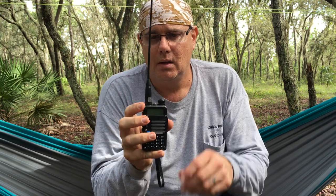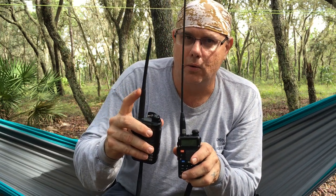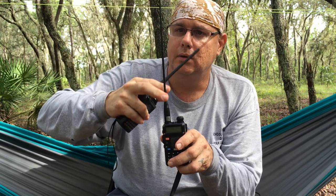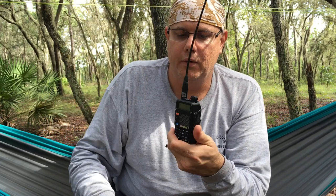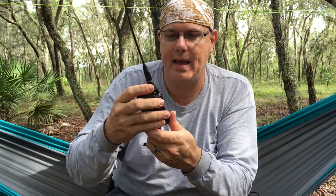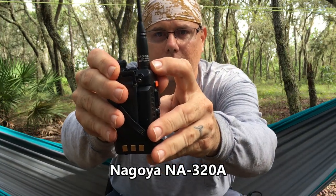The Baofeng is a bit noisier, but for most people getting started in this hobby it's a good way to go. I've upgraded it with a larger antenna that gives me better connection - the rubber duck antenna that came on it didn't have as good range. I was able to buy this antenna inexpensively - about 13 or 14 bucks on Amazon. It's a Nagoya NA320A. Sorry about the plane flying over, but that's the upgrade I did for this radio.